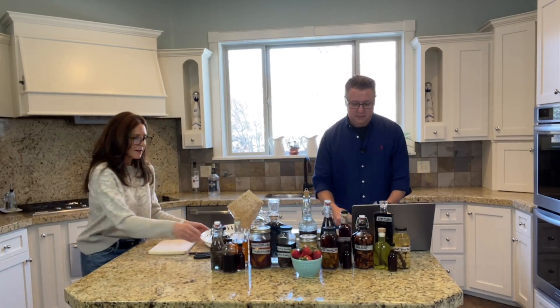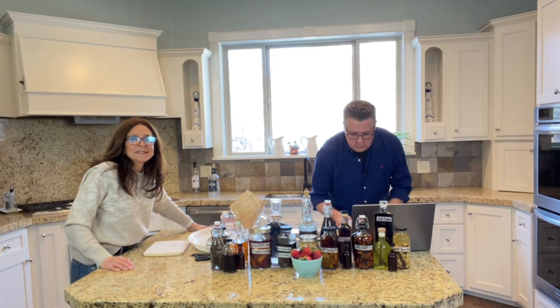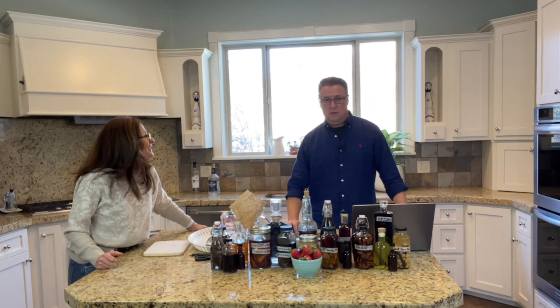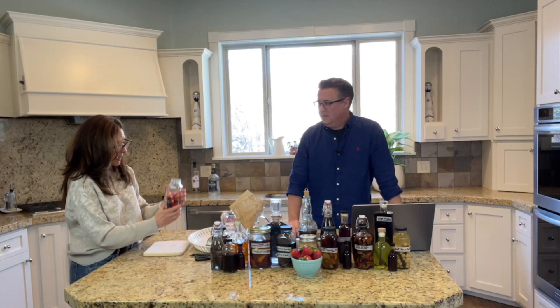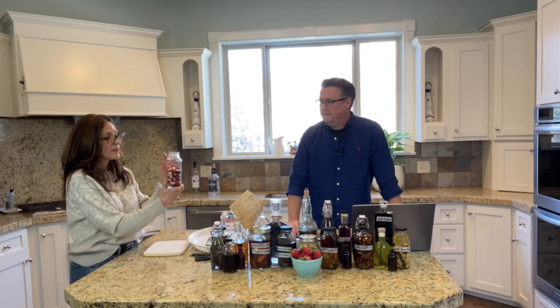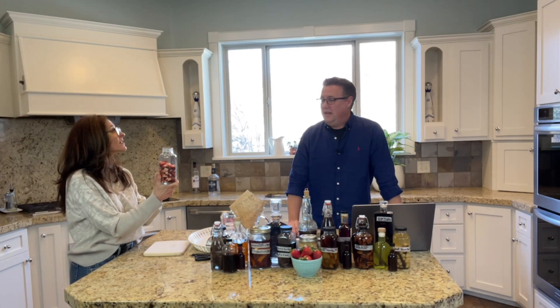Here we go, our fresh fruit extract. I chose strawberries because strawberries are just right around the corner — we hope so. It doesn't seem like spring's ever going to come. So we chose strawberries, and I've measured these ahead of time and cut them into small pieces. This is eight ounces of strawberries.